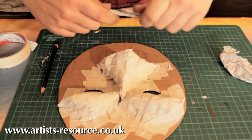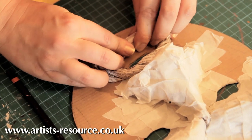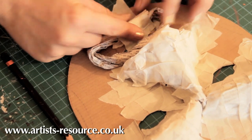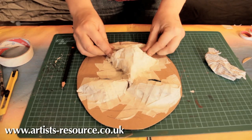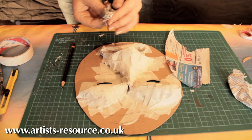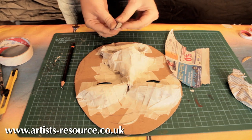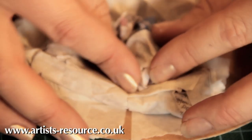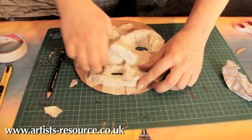For the mouth, roll up a piece of newspaper, bend it round, pinch it in, then secure it down with small pieces of masking tape. Push it through the mouth hole and secure all the way around. For the teeth, scrunch small pieces of newspaper into triangle shapes — similar to the nose but much smaller — and stick one on each side. It's good to have the tooth coming a bit away from the mouth.